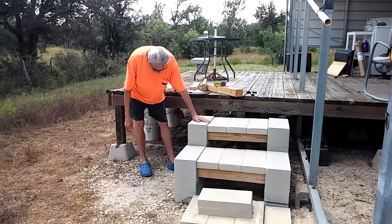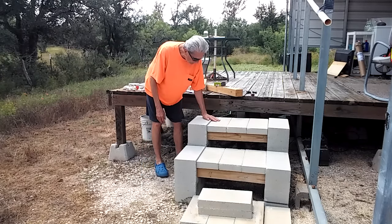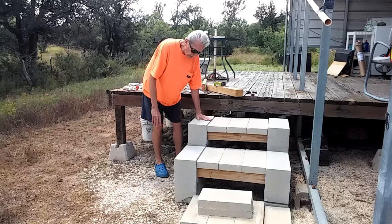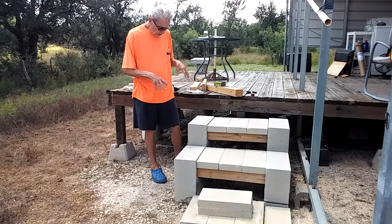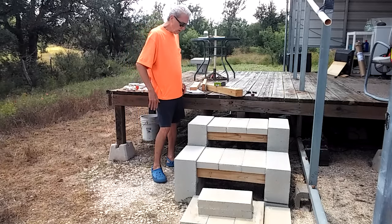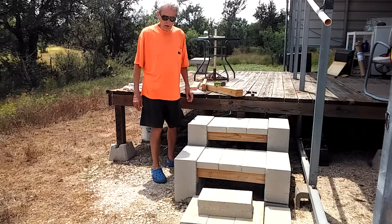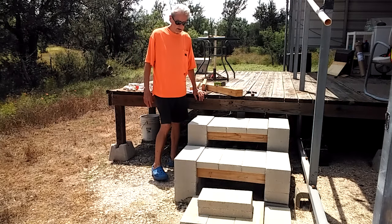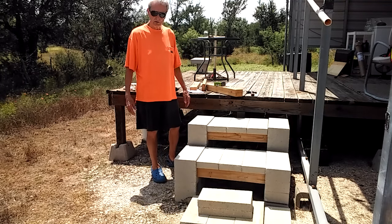As far as getting it level — try to get your level and put it up on top. Get it as close as you can so they won't wobble. These are really stable. They've been sitting here for four months and have kind of settled into the dirt since they're on dirt, not concrete. They've blended with Mother Earth. Just a quick video — Rusty78609, how to build some cheap steps. It works for me, give it a shot.